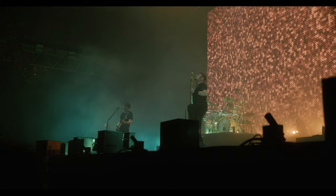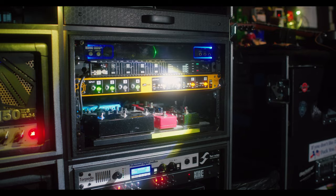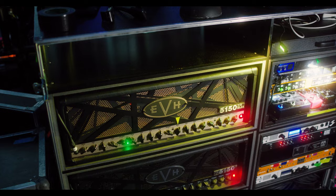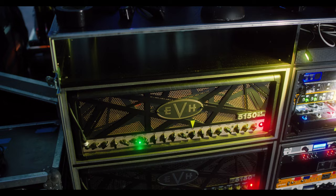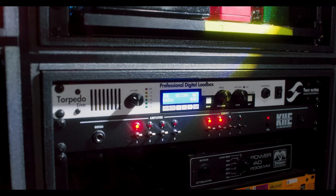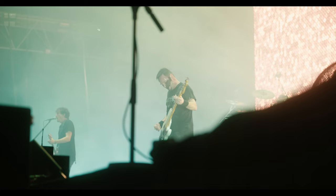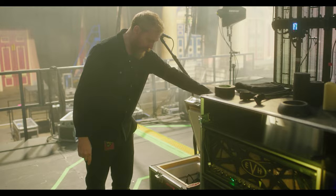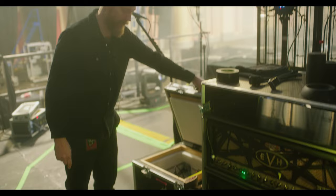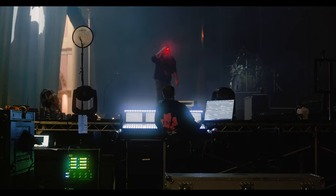The guitar rigs start out with the wireless system, going into a radio switcher with a tuner. We're running that into EVH 5150 heads. We run into a KAG so I can switch between the amps and the outputs, running through Two Notes Torpedo as our extra tone cab sim. On this tour, Johan, our front of house guy, has started mixing in the Torpedo, so he uses the mics and the Torpedo at the same time. But the main output goes into our ISO box that feeds front of house and monitors. We also have a bunch of pedals in the effects loop and also running into the front of the amp.